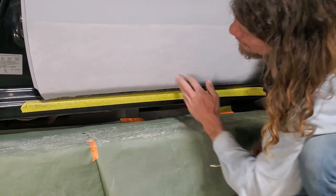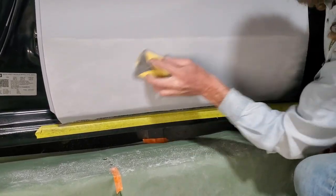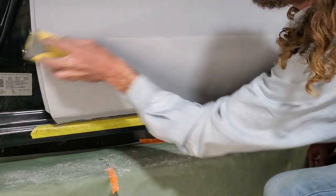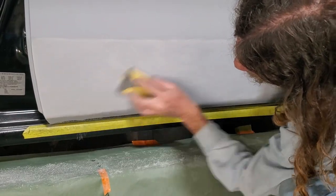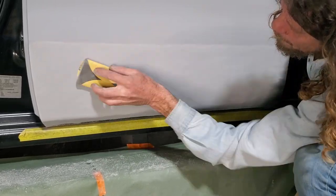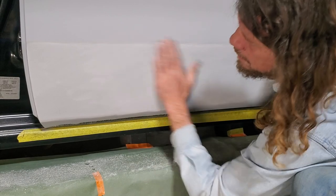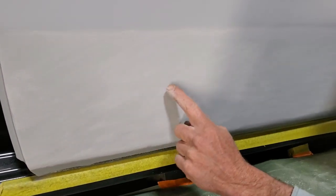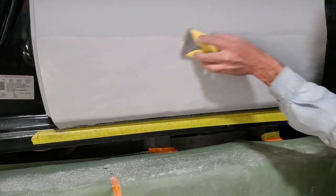I'm going to sand a little more up here and then I'll show you the difference right there. Hopefully you'll be able to see the difference. You can see right here this is pretty slick — you don't see any texture or anything. Come over here and see — you can see the texture right there still there. Difference in that and that. I need to get it all looking like that and then we'll hit it with the 400.